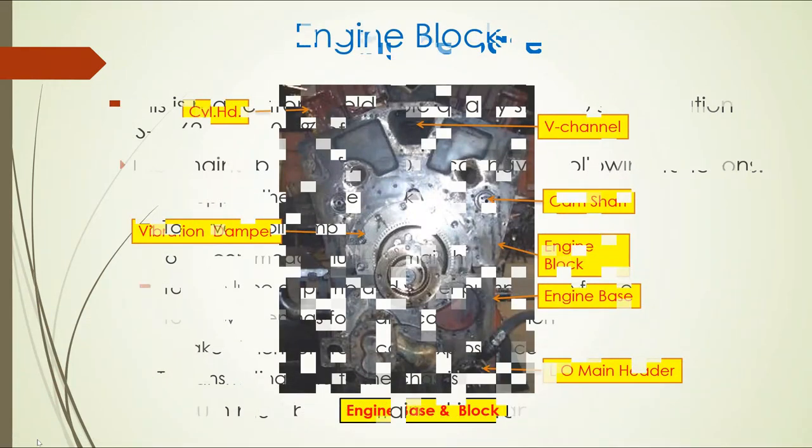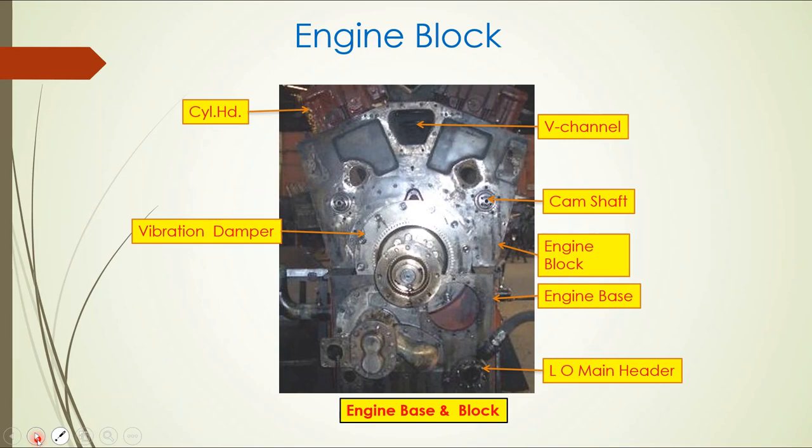Now let's discuss the engine block. The engine block, constructed from steel weld metals, houses and supports the major components of the engine: crankshaft and main bearing, camshaft, pushrods, lifters, connecting rods and pistons, cylinder liners, cylinder heads, crankcase exhausters, fuel pump crossheads and levers, and governors. It also provides mounting surfaces for the turbo supercharger support, exhaust manifold, air intake elbows, water elbows, and alternator.